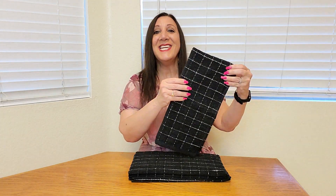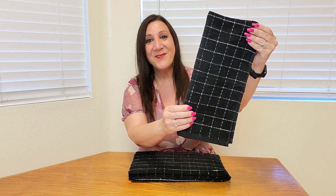This is such a nice set and it is so soft, and the more you wash it the softer it gets. Thank you so much for watching and I hope you found this video helpful.